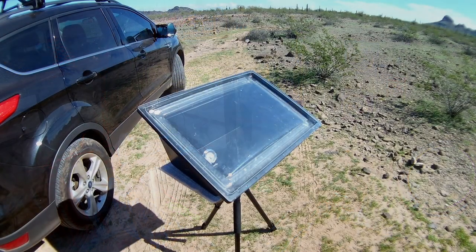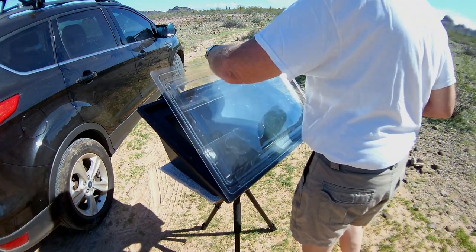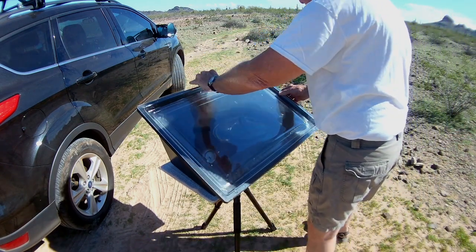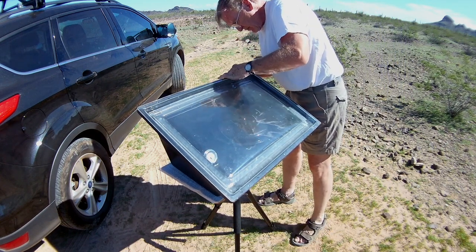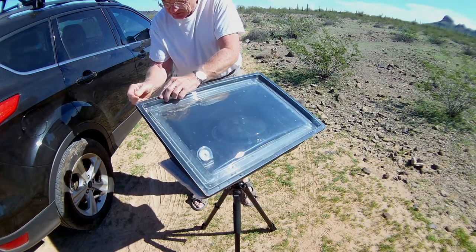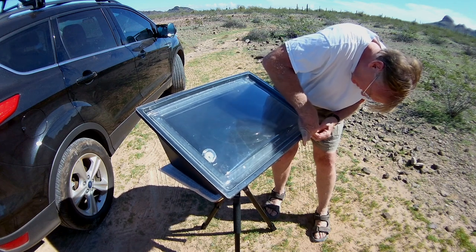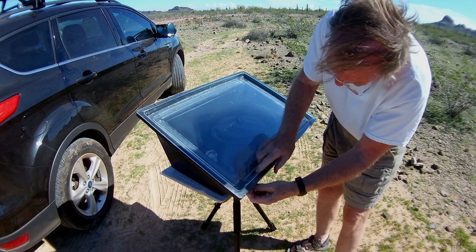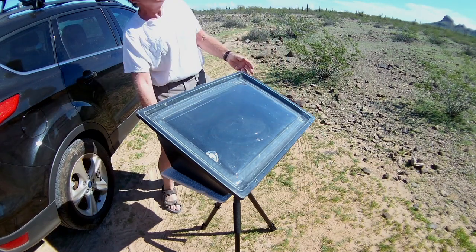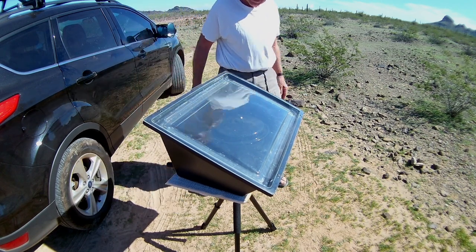All right, here we go. This is the solar oven — we've been preheating just a few minutes, it's only up to 150. We're going to put the chicken outside. I've got this sitting on my video tripod, so I'm working on the ground. You can turn this to face the sun.